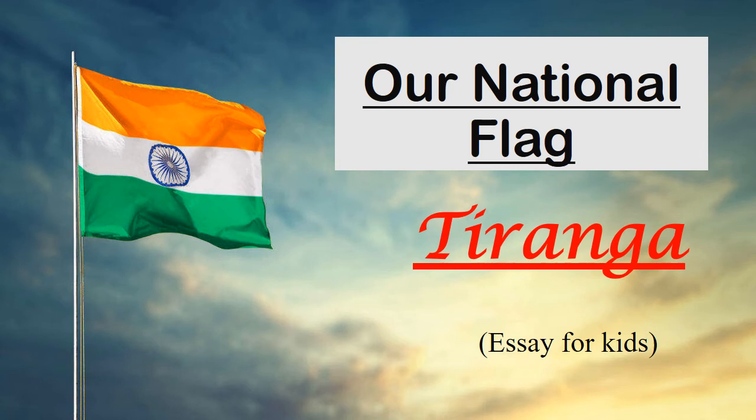Hello everyone, welcome back. Today we are going to read an essay on a national flag, Tiranga. So let us begin.